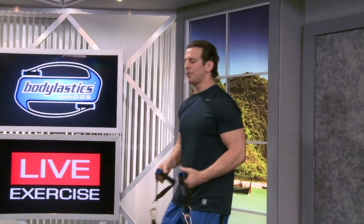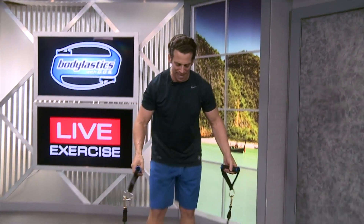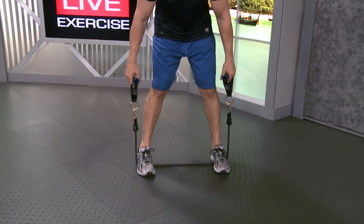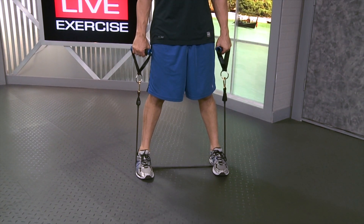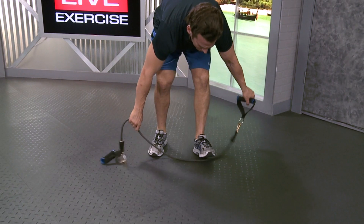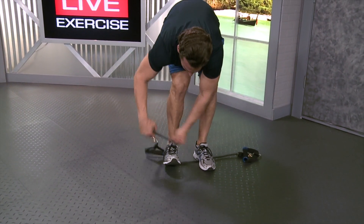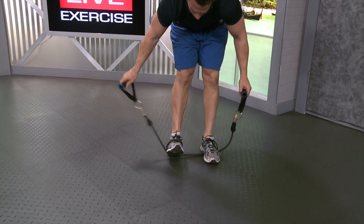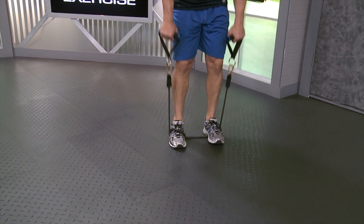A couple of tricks here. If you're a little bit on the shorter side — let's say four foot eight, five foot — and you have a lot of slack at the beginning when you're standing on the bands, you can either take a wider stance to take out some of that slack so the bands start to stretch at the beginning, or you can wrap the band around one foot to take out some of that extra length and then stand out with the other. Just make sure that both sides are even when you begin the exercise.